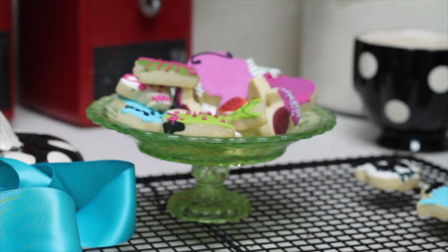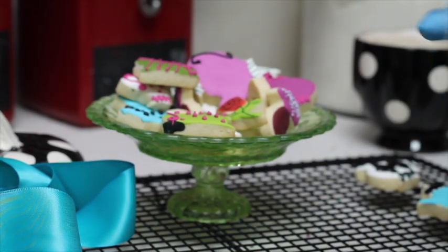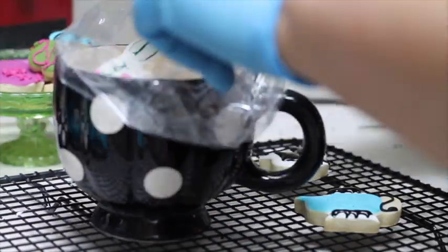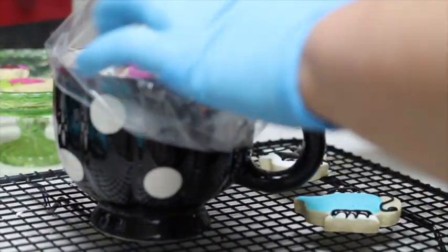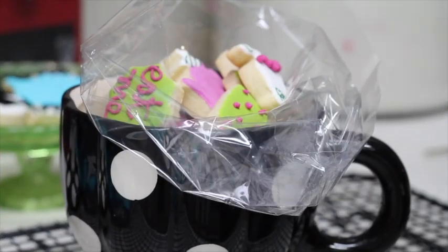I am going to put them all in the silicone bag that I have here, and then I am going to put it all down. Now that all my cookies are here, I am going to tie my bag with a little bow.